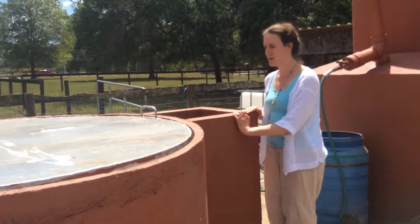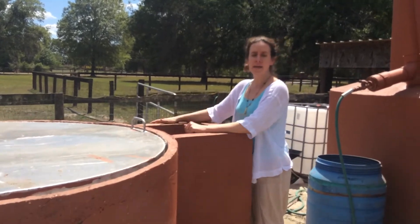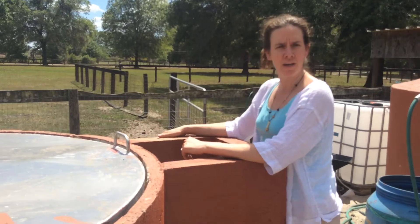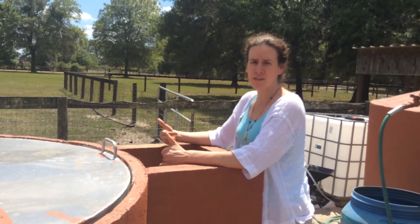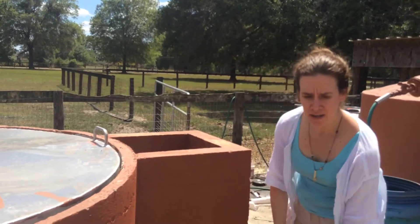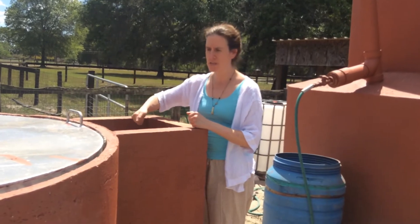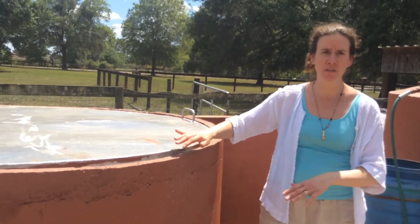But really what I think is my favorite is this size digester right here. If you look at this size hole and how high it is — me being a woman, and most women are doing the cooking in the house — you can easily access this port to feed this digester. Take a bucket full of food waste and just simply dump it in, and maybe with a tamper just tamp it down into the system.